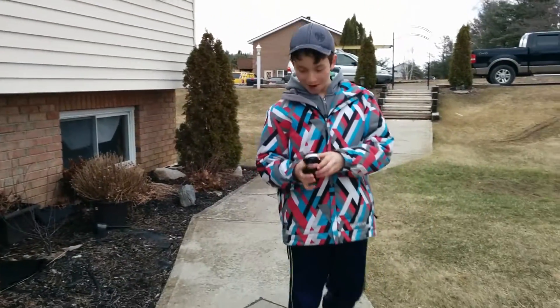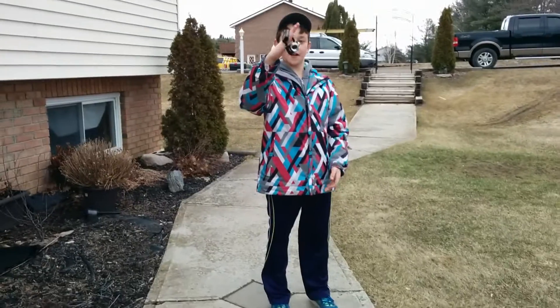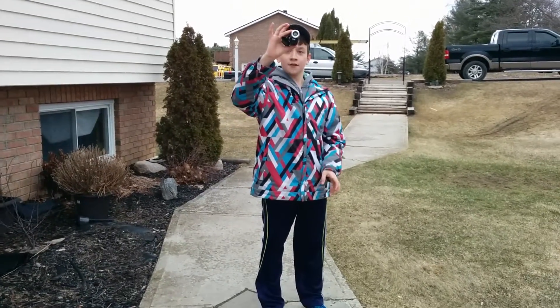Let's go ahead and destroy this thing. We're just going to drop it like you were making a video. One, two, three.